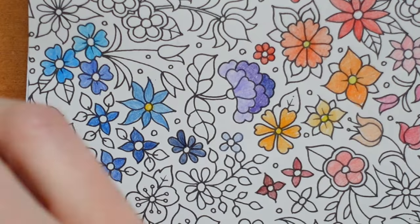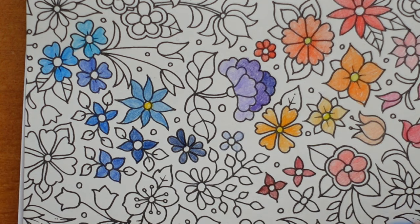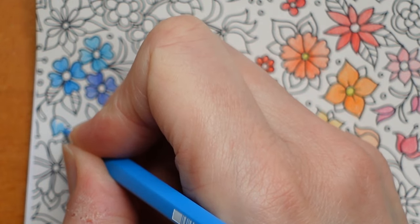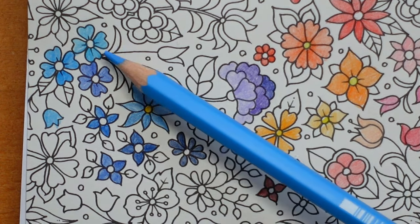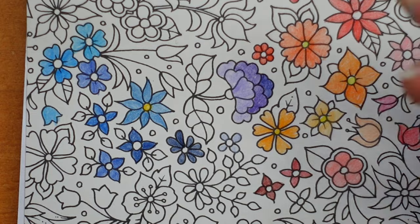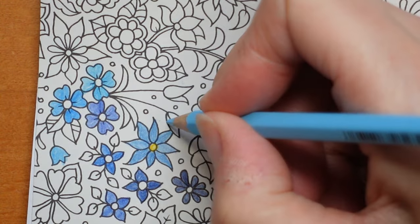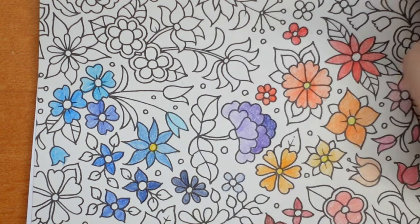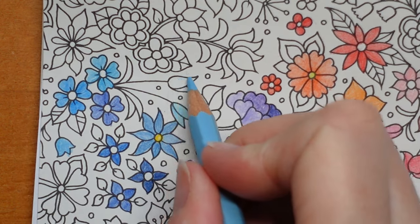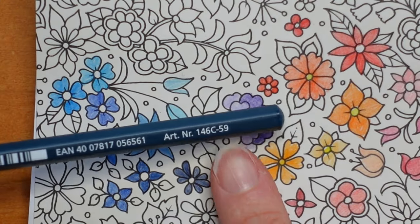Number 30 is pale blue and is available in all sets — if you've got any Staedtler pencils that'll be a familiar colour. It's quite similar to the previous one except without that green tinge. Number 31 is glacier blue, a new one to me — very glacial, very cold. Number 302 is the pastel blue.